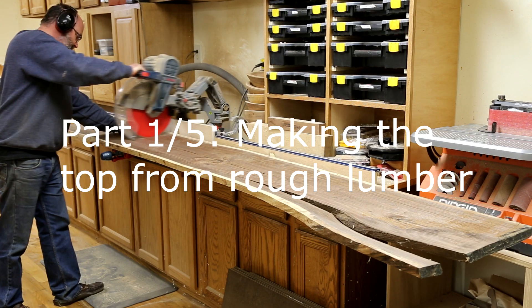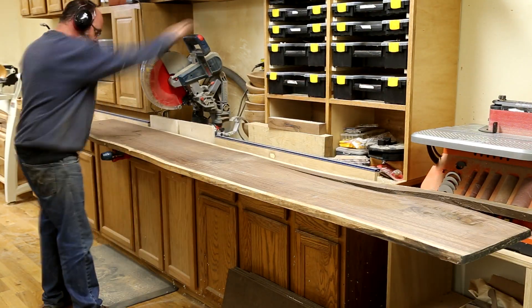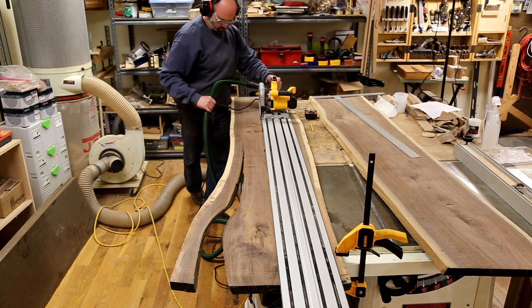Hi, I'm Jeff and welcome to my channel. In this overview video, I'm going to cover the building of a really cool live edge coffee table starting from a great big slab of live edge lumber. This is an overview project video, but I also have a five-part series where I go into a lot more detail.